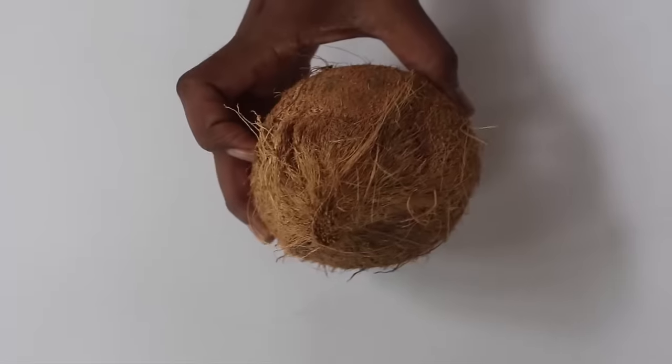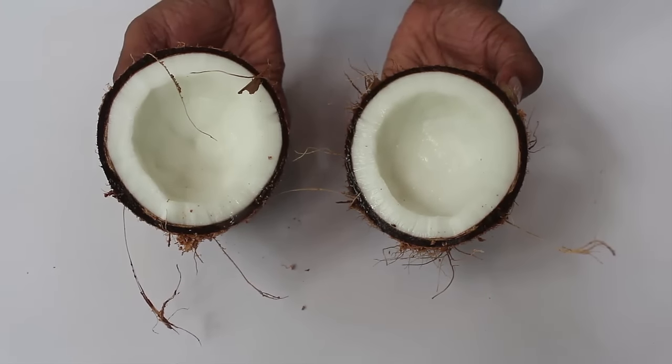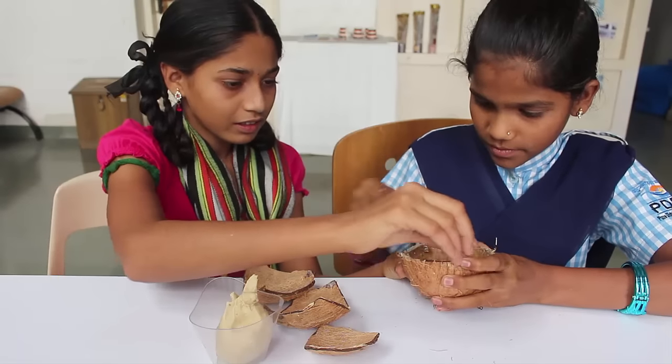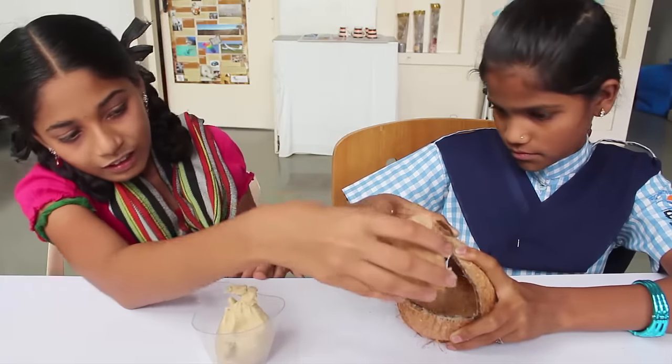First break the coconut and then remove the white kernel for consumption. Do not break the wooden brown shell into very small pieces — just break it into a few big pieces. You can store all the shell pieces in an empty plastic milk bag and put a rubber band around it.